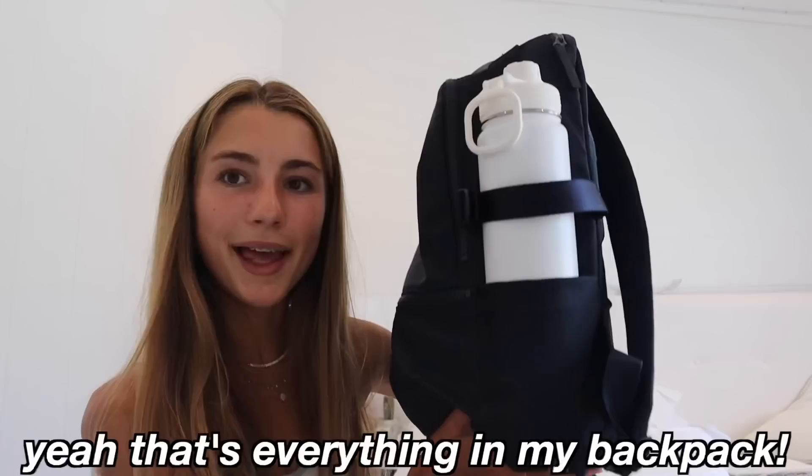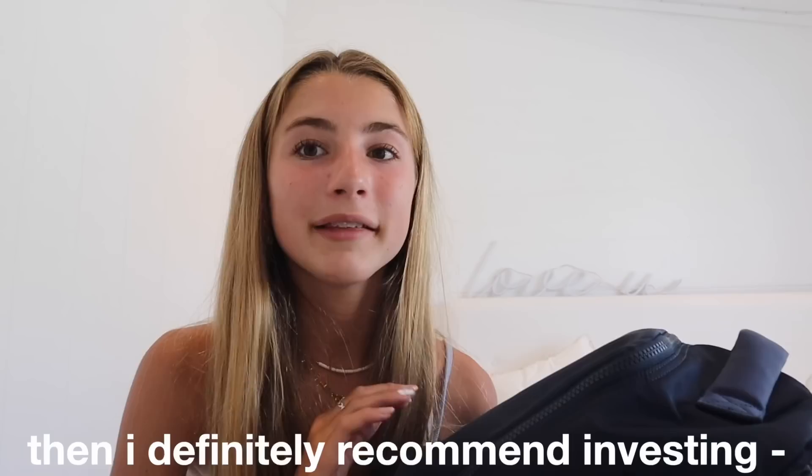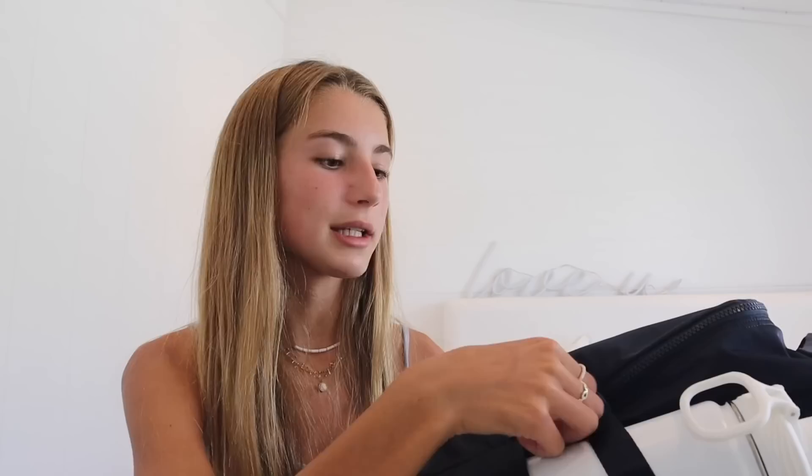That is everything in my backpack. I feel like this went really quickly and I'm definitely missing something. I love this backpack — I definitely recommend checking out Lululemon backpacks. They can be more on the pricier side, but if you're looking for a good backpack to last you through high school and all your school years, I'd definitely recommend investing in one because it will last you so long. Comment down below anything you think I should add to my backpack or any school essentials you think would be great for back to school — let's all help each other out. Thank you so much for watching, subscribe, like, and comment. See you in my next video. Have a great rest of your day, bye!